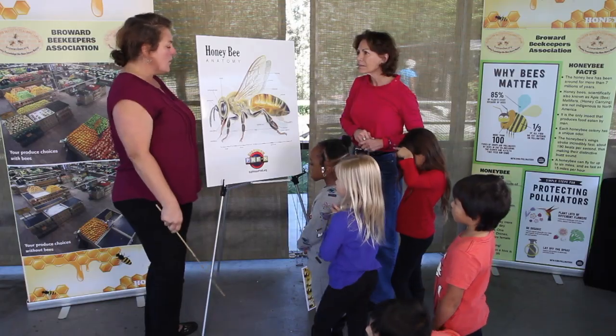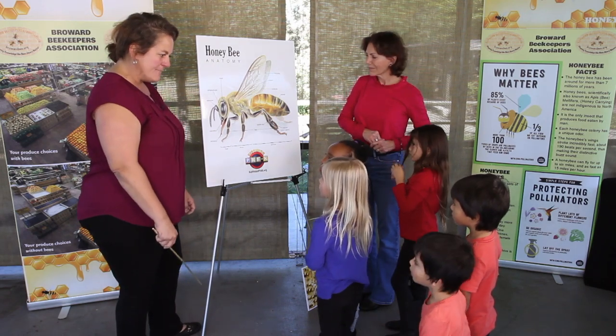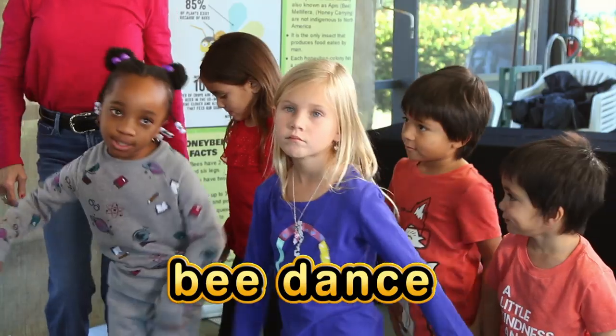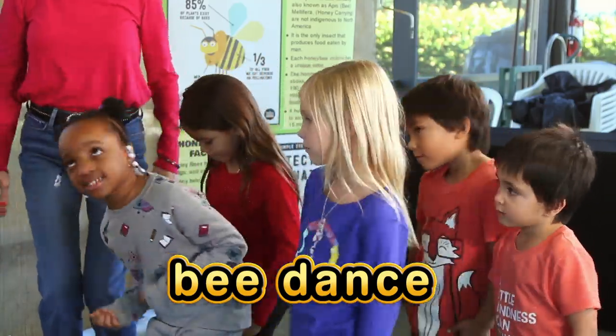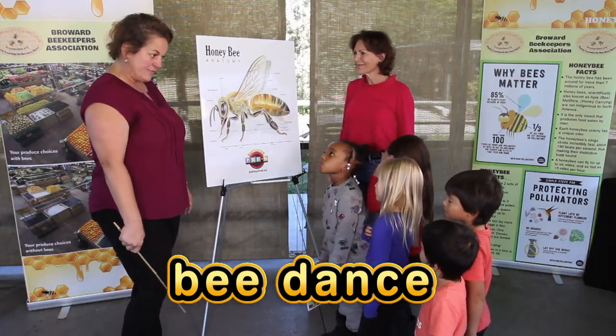But bees will only use a stinger sack when they are threatened. The coolest thing about the bee's abdomen is that they use it to make this crazy dance called the bee dance. By shaking their abdomen all around is how they're able to communicate to all the other bees where to find the delicious flowers.